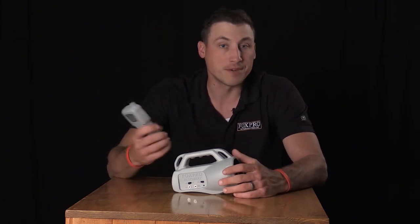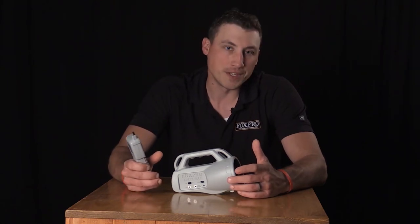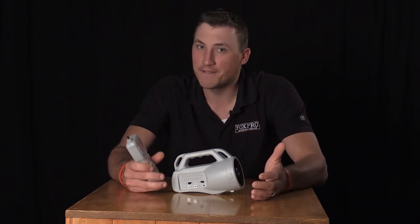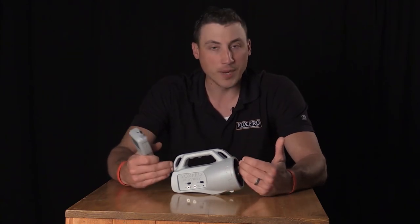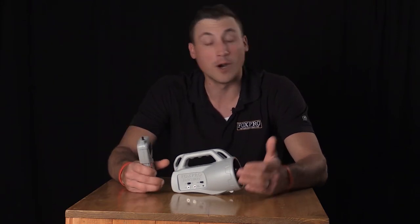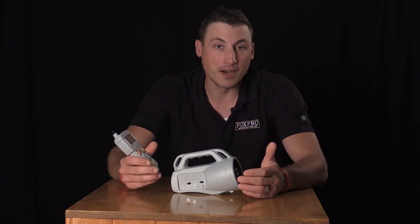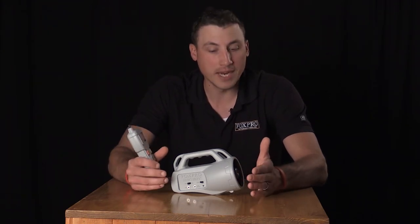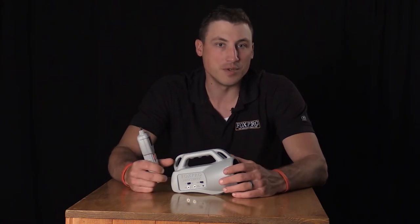The Fox Pro Patriot operates on four AA batteries and is backed by a three-year warranty from Fox Pro. When you have a three-year warranty at $149 to $159, it's tough to beat. No other game call companies are offering a three-year warranty on something with this kind of quality. Three-year warranty, 135 sounds, $149 to $159 — that's the Fox Pro Patriot, our entry-level model for predator hunters.